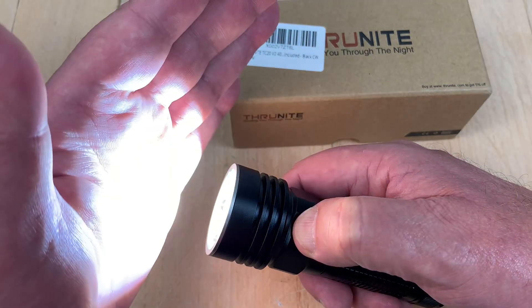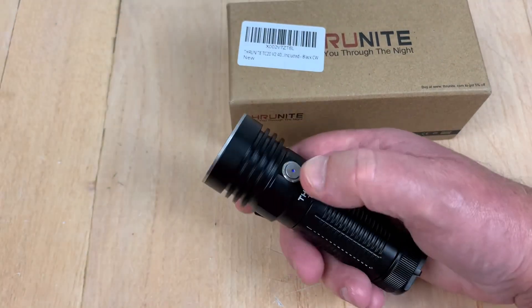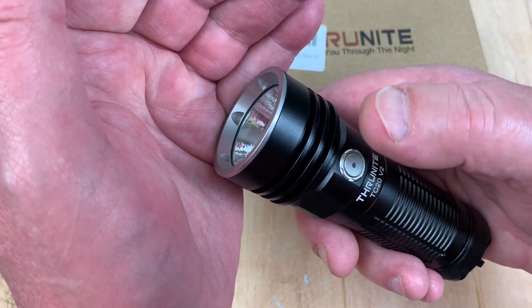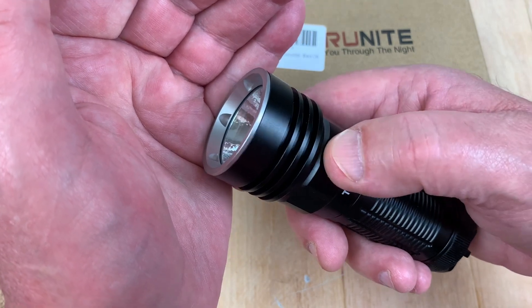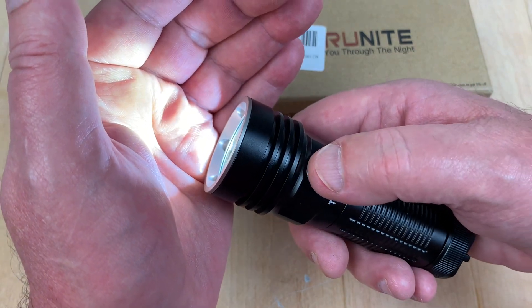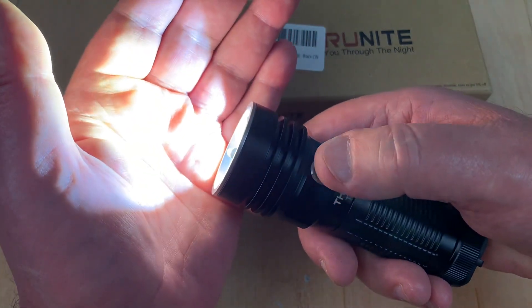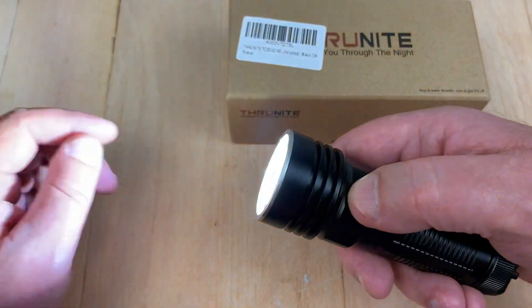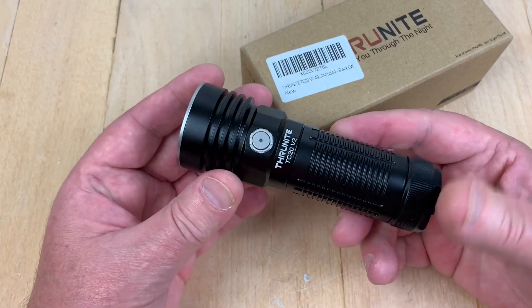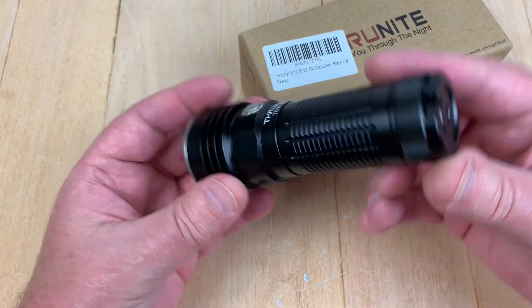Push and hold for firefly, and you can push and hold to roll through firefly, low, medium, and high. Firefly is 0.3 lumens. Low is 35 lumens, medium is 320, high is 1,853. Strobe is supposedly 1,475 lumens. The rated throw distance is 299 meters at 22,400 candela.